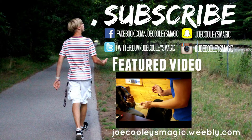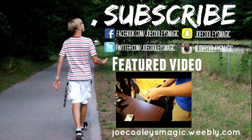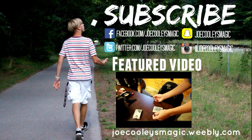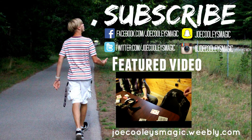Thanks for watching. I'll see you on Monday.